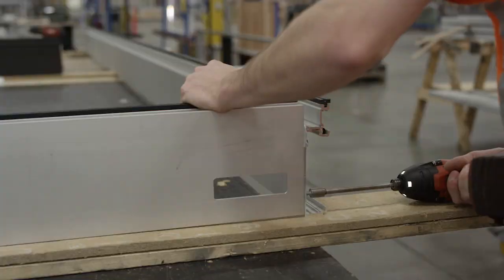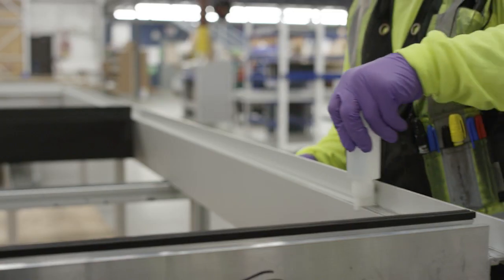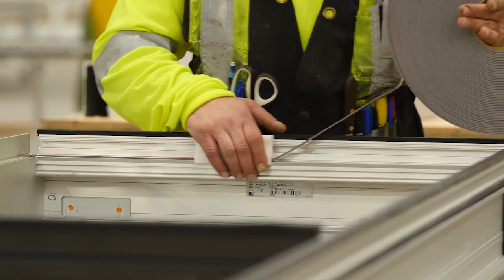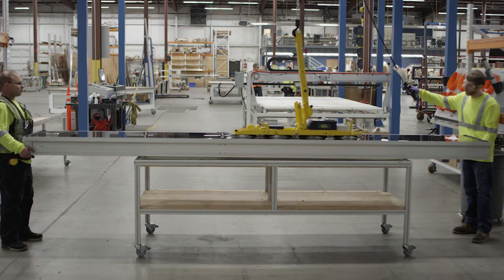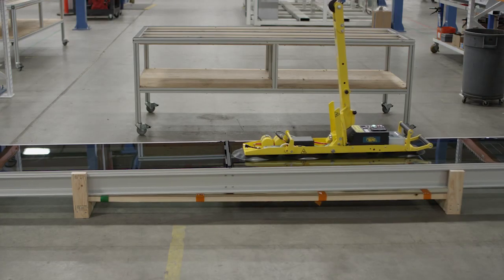The value that the 3M VHB structural glazing tape has brought us is that we're able to fabricate our panels faster and cleaner — it uses less floor space. We're able to get our panels without cure time, so we can get them crated and shipped to site in a faster manner.